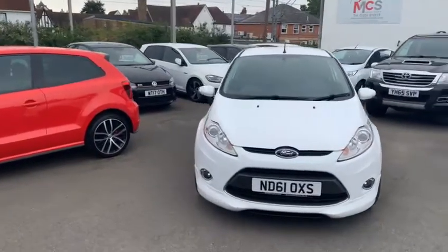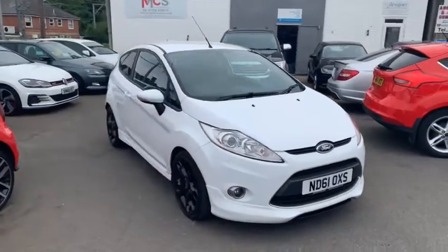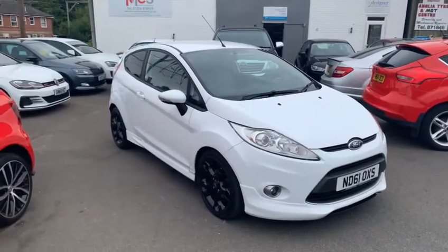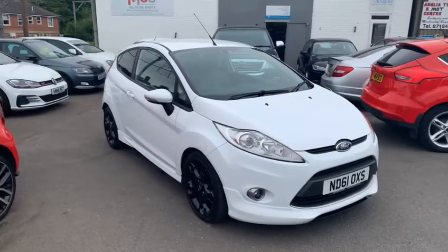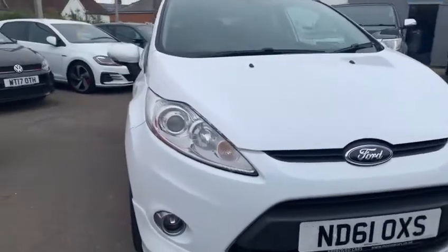Hi there, welcome to this walk-around video of our 2011 Ford Fiesta Metal Edition. This is one of two that we have in stock at the moment. I'm just going to go around the outside of the car, around the wheels and interior — just show you around the car basically, starting off at the front here.